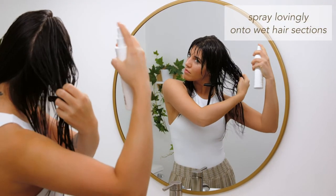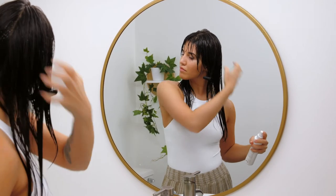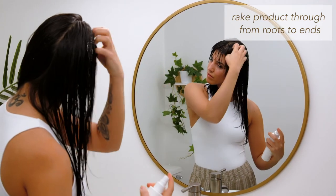After I've cleansed and conditioned my hair, I spray Hair Love Prep Spray onto wet sections. I like to comb the product through with my fingertips from roots to ends for full coverage. You could also use a wide tooth comb.